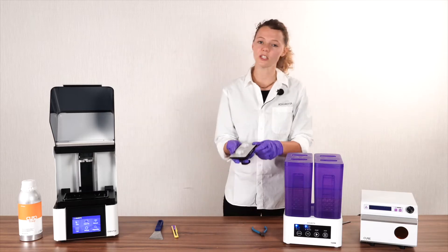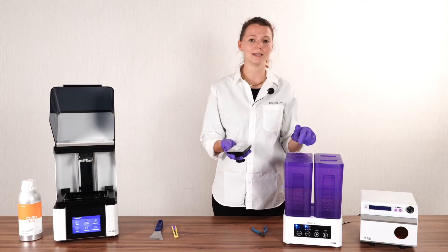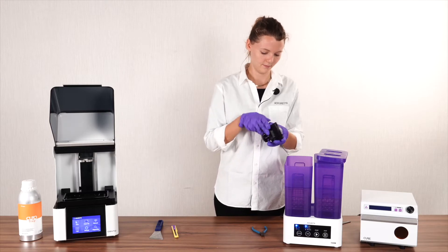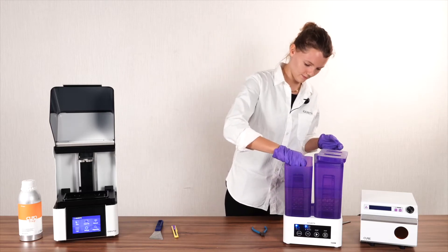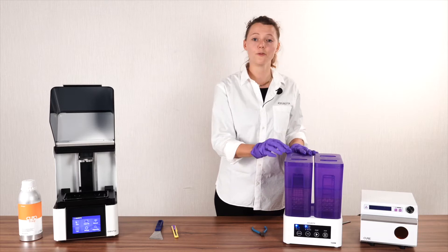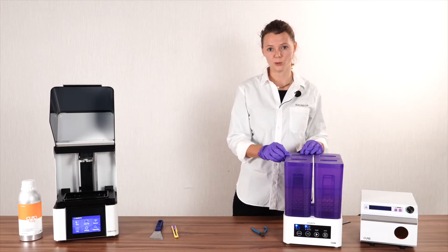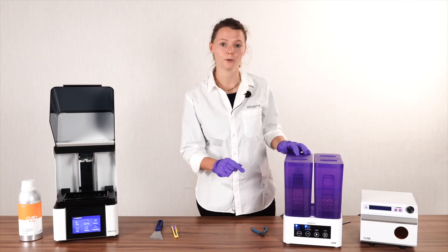In your first step, you're going to take the whole build platform and place it inside your cleaning station. In the first wash cycle, we can remove over 90% of all excess residue. Go ahead and set your cleaning for three minutes.